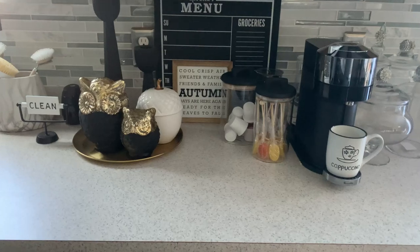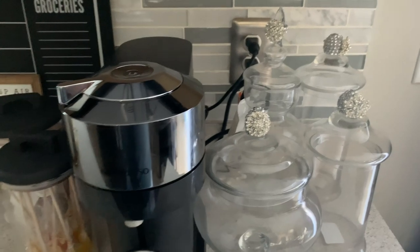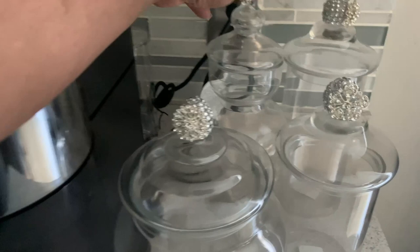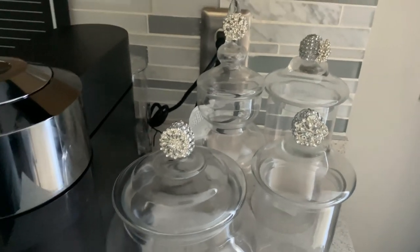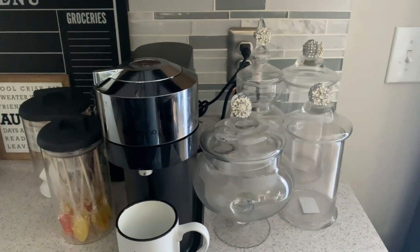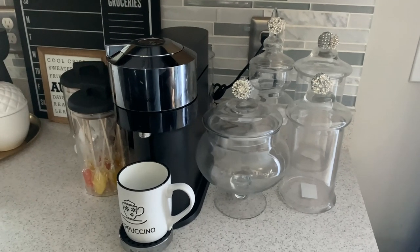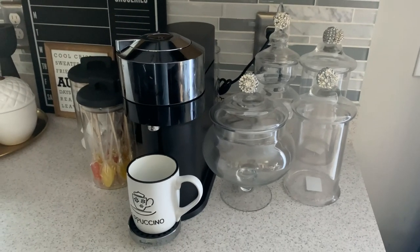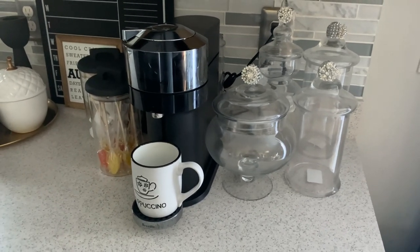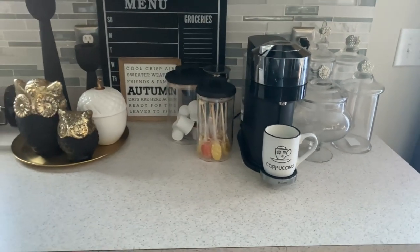Oh, I forgot to mention — these canisters are thrifted and were part of a DIY that I did using Totally Dazzled products. If you missed that video, I will leave a link for it in the description box below. Normally I keep candy in them for my grandchildren, but we're trying to cut down on the sweets so there's nothing in them currently. But I am going to add some biscotti and some little cookies that you can have with your coffee, just to finish out the look.